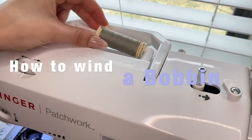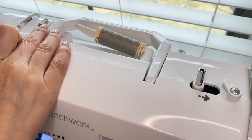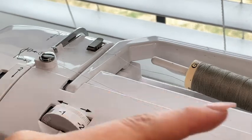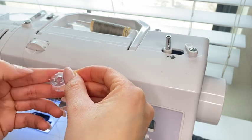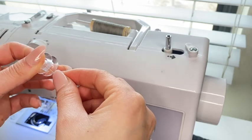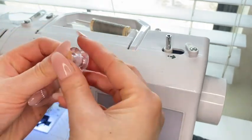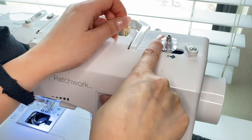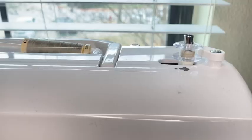To wind a bobbin, place your selected thread on the spool pin. Draw the thread string to the thread guide and hook it on. Then loop it once through the winding tension disc. This bobbin didn't come with any holes to place your thread through, so with the bobbin in one hand and the thread in the other, place the thread on one side of the bobbin and hold it with your thumb. Then just loop it around the bobbin three or four times to hold it in place. Place the bobbin on the bobbin winder with the thread away from you. Slide the bobbin to the right — this will prevent the needle from moving while threading. Press the presser foot and wind it up.